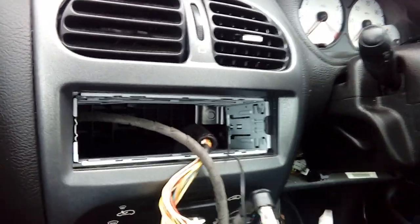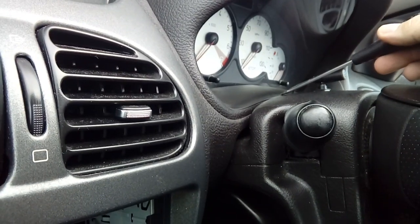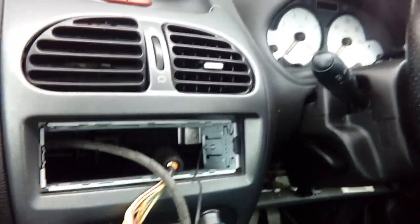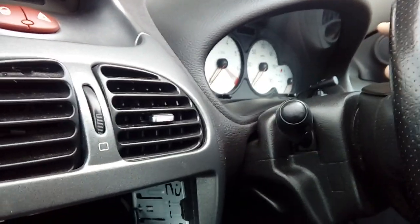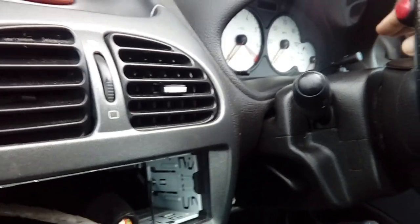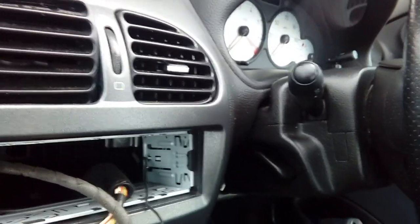Worth noting - this particular radio is Bluetooth, so it's got a microphone cable as well. With this being a convertible, I've fed the cable through and stuck the microphone here in the very center of the steering cowl. If I put it in the corner where I'd normally put them, when you have the roof down the buffeting noise kills the microphone completely. On convertibles, put it low down where your dashboard is - the dashboard will shield the airflow from hitting the microphone. Always centralize it, and clean the plastic with an alcohol wipe before sticking it on, because if you've got dashboard cleaner on it it won't stick.